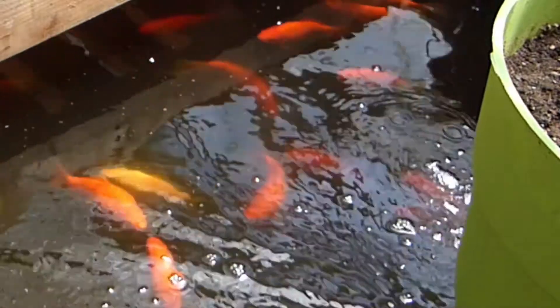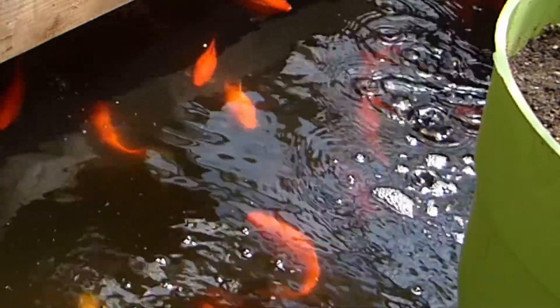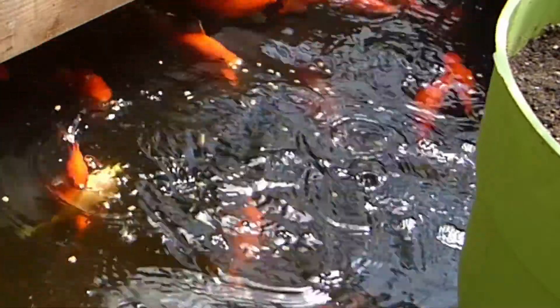Another step is to have the fish in your pond be a type of fish that likes to eat algae. A variety of types of fish will help clean out your pond for you.